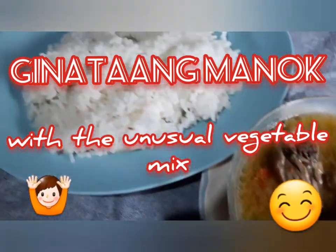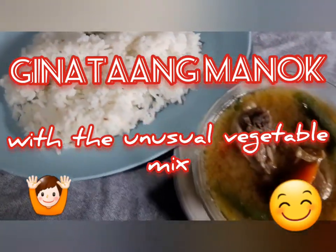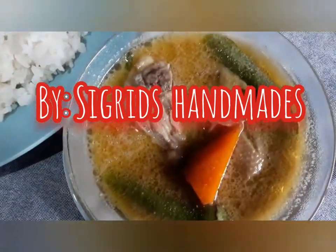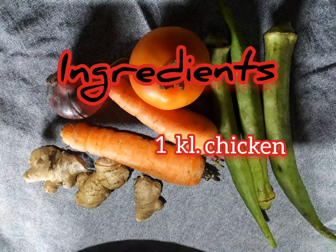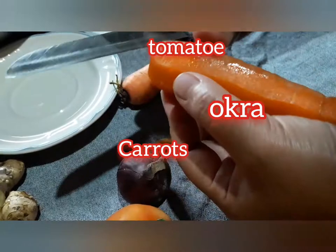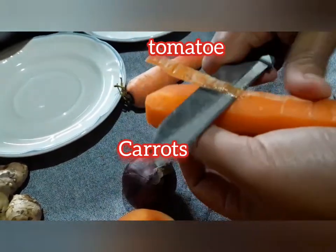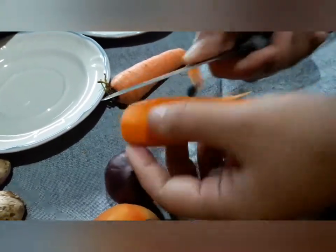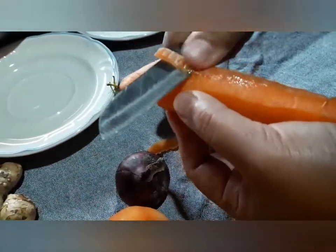Good day everyone! We will now cook inataang manok for today, but with the initial vegetable mix that you are used to. We will be using aqua and carrots for our vegetable mix, for it is the available vegetable in my kitchen and I am used to it anyway. Tried and tested, guaranteed a perfect blend.